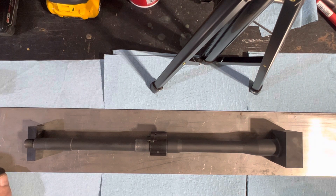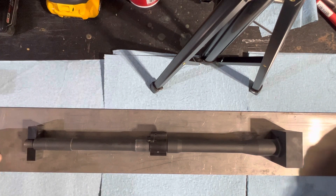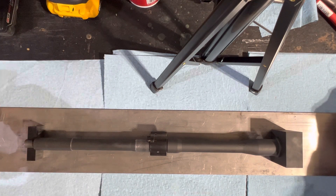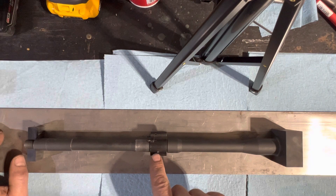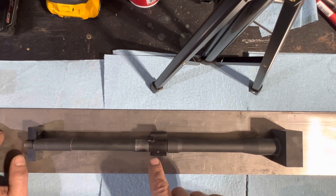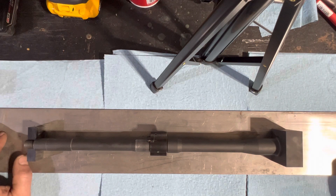There are various gas blocks on the market that have a pilot flat. This is a Superlative adjustable gas block, but Griffin Armament is another example. There are others that already have a pilot hole in the gas block, and in my mind that can eliminate the need for a jig entirely.